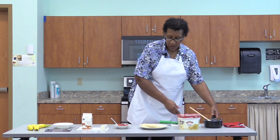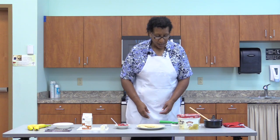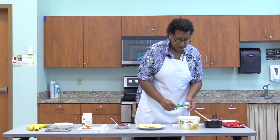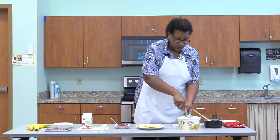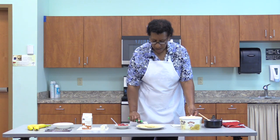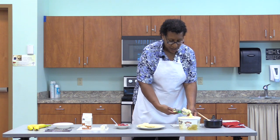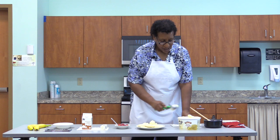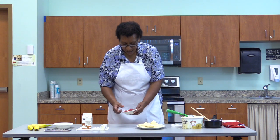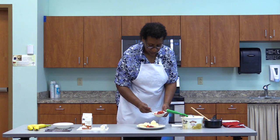With your bananas already split in half, the next step is to take your ice cream and put two scoops on your plate beside the banana. Then you're going to take some strawberries — as I choose to have — to help give it a little color.